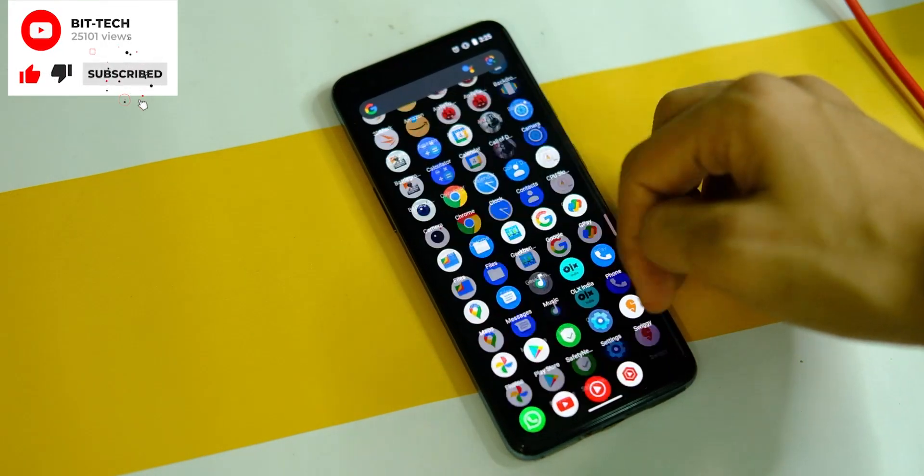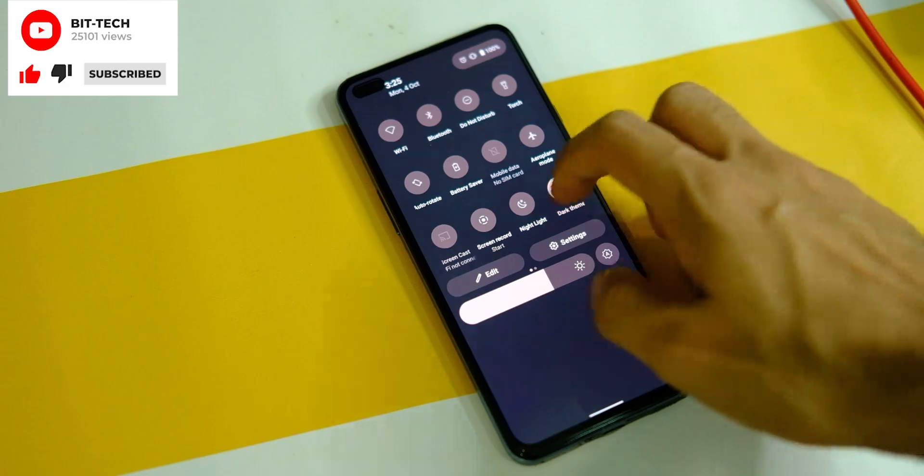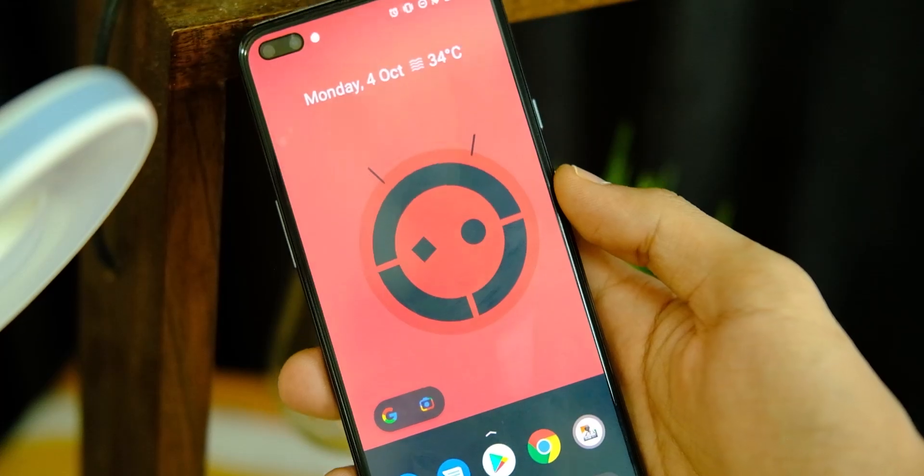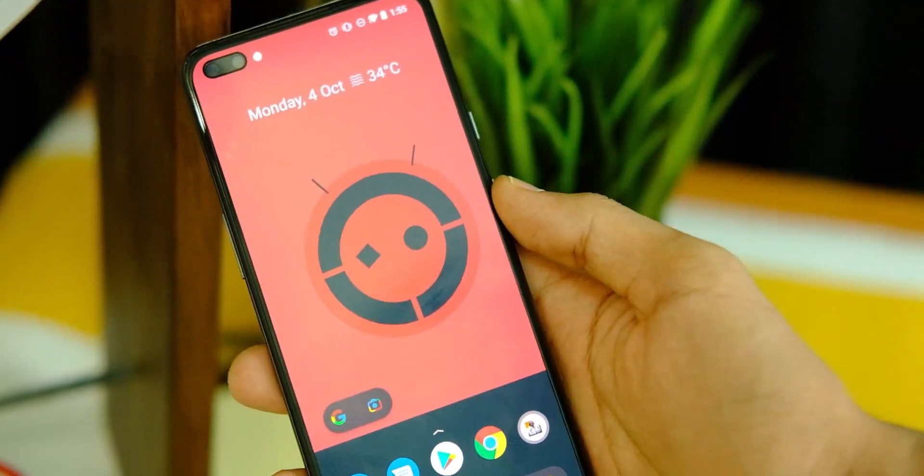So this was a short guide on how to flash this OS on your OnePlus Nord. If you end up liking this video, make sure you press the like button and tap on subscribe for more videos like this in the future.